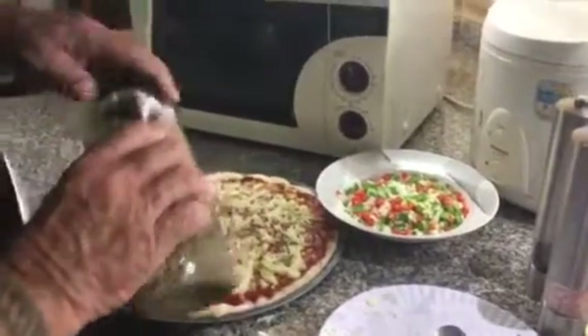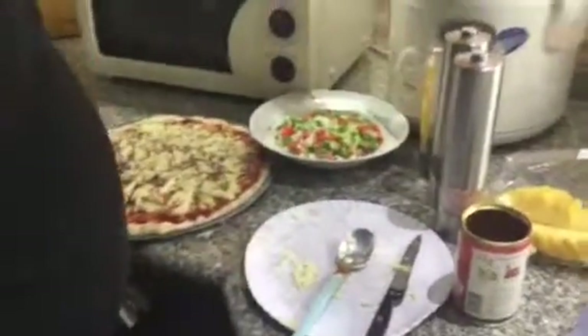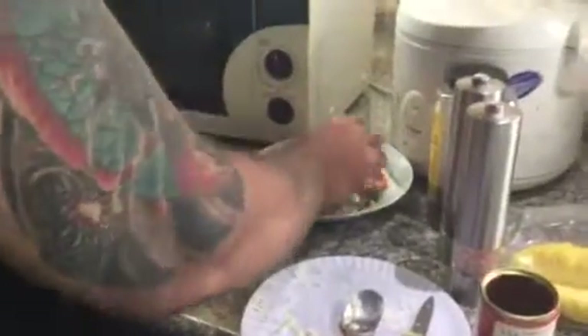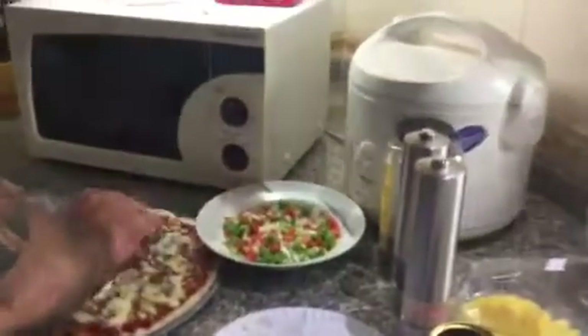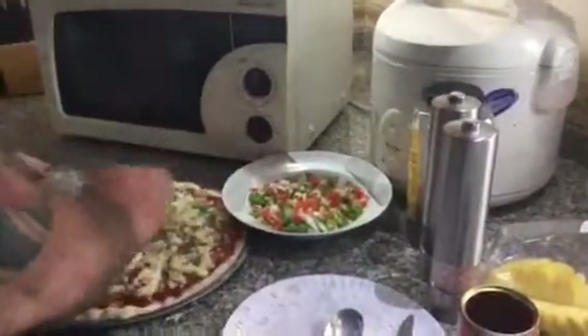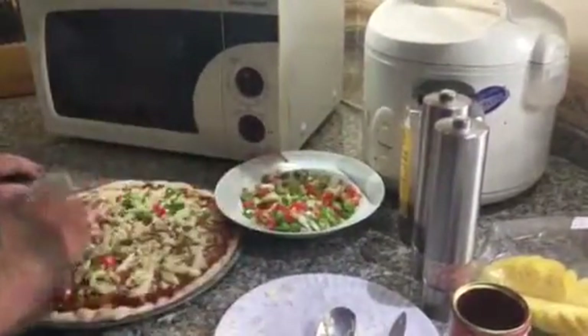You want any hot peppers on here honey? No hot peppers? Come on! You can push some a little bit, but if you don't want it, it's okay. We'll leave them off the first one.